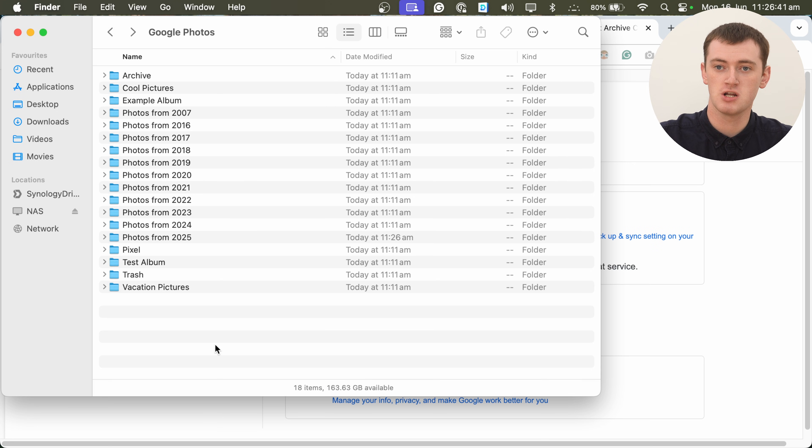But that's pretty much all there is to it. Now you can go through all your photos, maybe tidy them up a bit if you want to, maybe just keep them on your flash drive or hard drive or something. Store them anywhere you want, do whatever you want with them — they're now on your computer. Hopefully you found this video helpful, and we might see you in another one in the future.